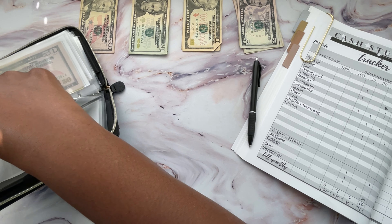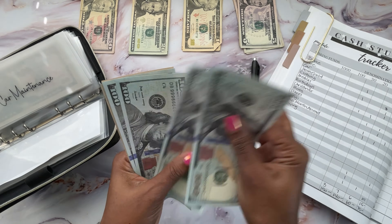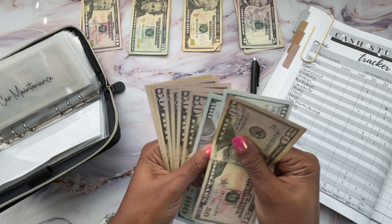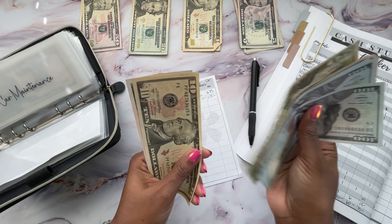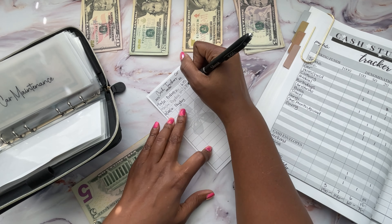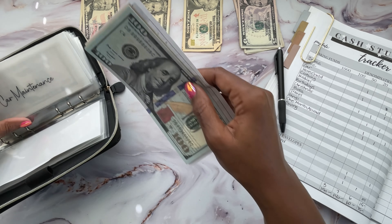Next is going to be car maintenance. I really need to get some work done on my car. I budgeted $50. It should have $685 in there now and I'm going to add $50 — just a $50 bill — bringing it to $735. Car maintenance might be reducing soon because my car is almost at a hundred thousand miles and I know that's a big tune-up, plus I still need to get those tires. So I've got some things to do with that money.